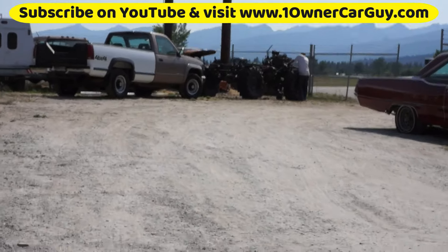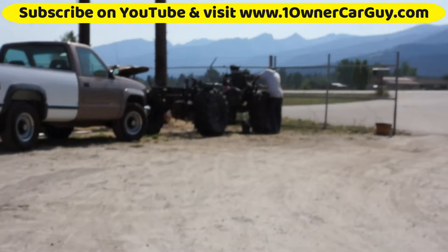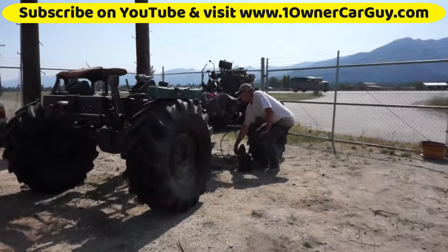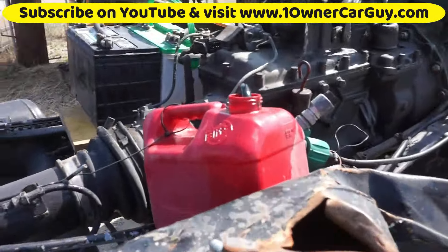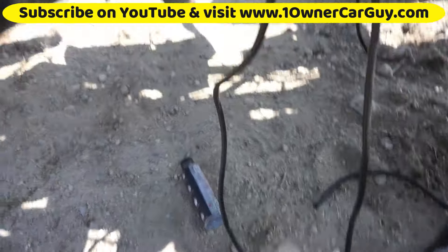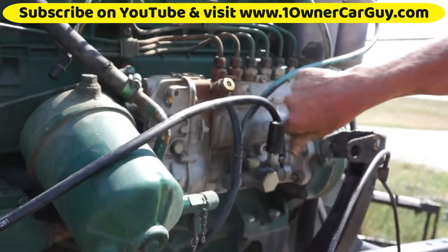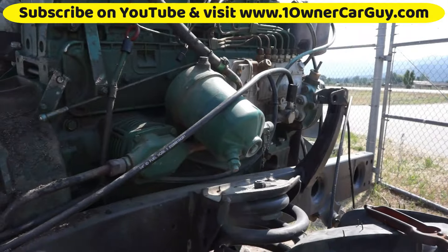Rich has got this thing ready to crank over, and it's been a chore to get the cam off and do all this. He's got it hooked into a fuel can, got some batteries, and he's powering the fuel pump with the jump box right here, and then we'll use that to crank on it.